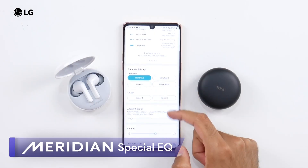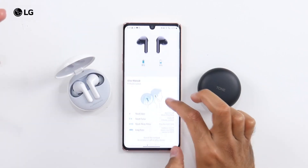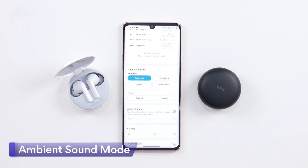There's also lots of equalizer settings, very easy to use. You get some really nice noise isolation, but with the LG Tone Free app, you can easily switch on ambient sound if you want to hear everything else around you.